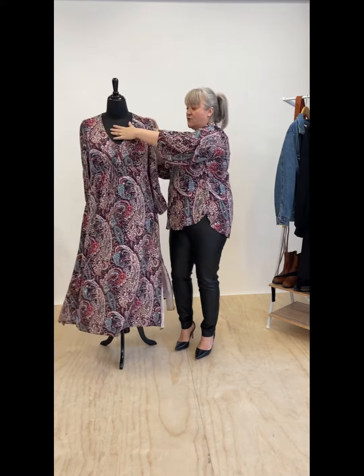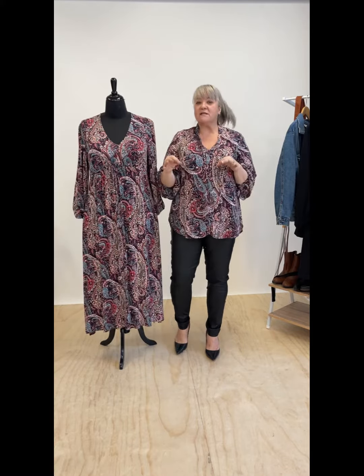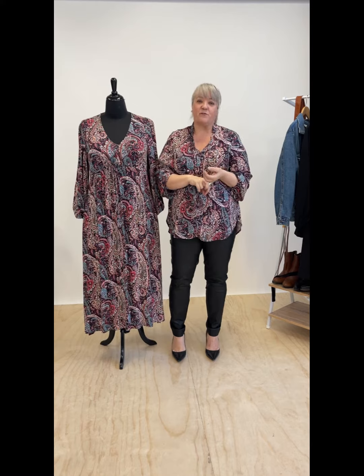Just a stunning dress to wear. It is the winter version, or long-sleeve version, of the Welcome to the Jungle or the Fields of Joy dress from previous seasons.